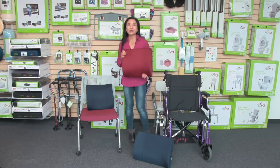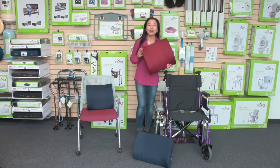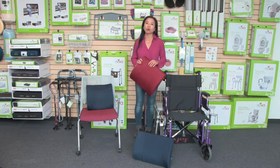Hi, this video is about the Nova lumbar back cushion. I love a lumbar cushion because it makes sitting so much more comfortable.